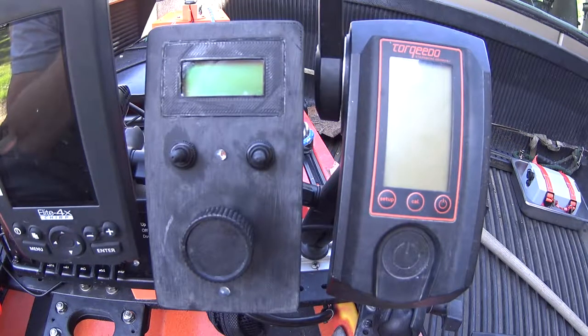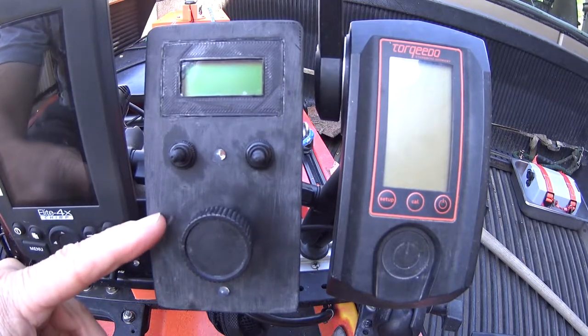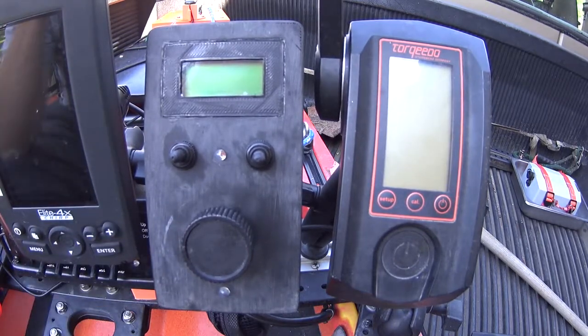I wanted a solution that would give me a very precise, repeatable throttle. That led me to designing my own throttle box, which is this guy right here. Thanks to Sam Seifert and his blog post, "Hacking Torquedo Outboard Motors," which gave me the push to start this project — I've included a URL to his blog below.